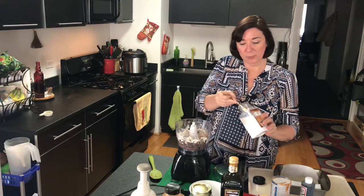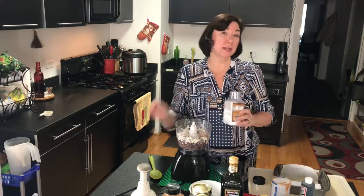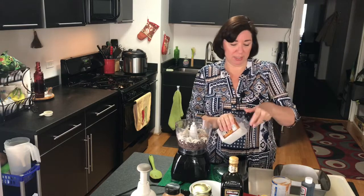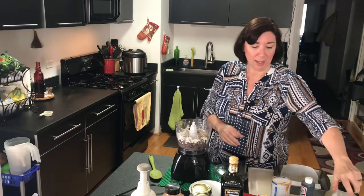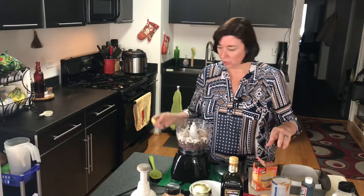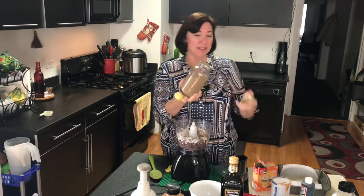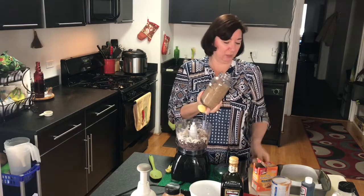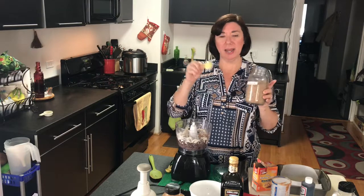Now I'm going to change it up a little bit. Sometimes I put in espresso or instant coffee, but today I'm actually going to put a little bit of cinnamon in here instead. We're also adding two tablespoons of flax flour — this is ground flax seed. Vegans use this and chia seeds a lot to mimic an egg when cooking.